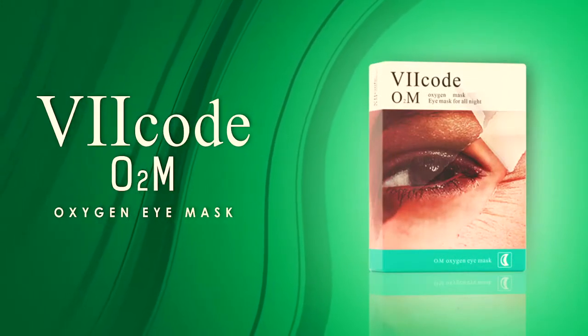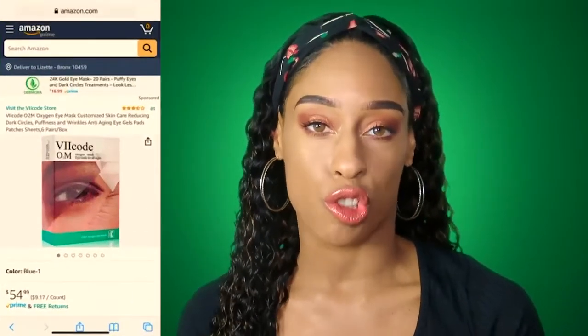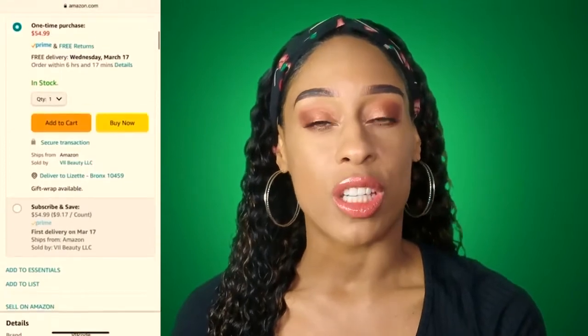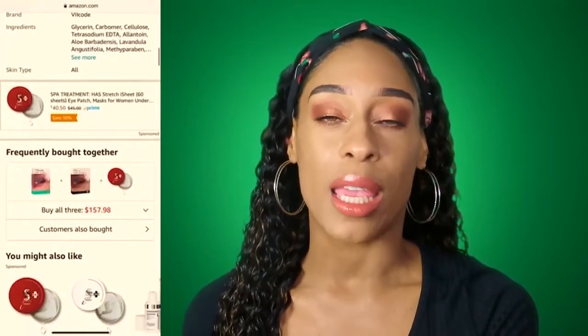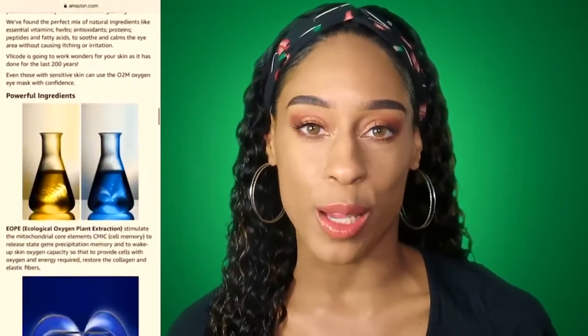This is a review of the V2 Code O2M oxygen mask. It's an eye mask and you can use these all night or overnight. A representative from the company V2 Beauty reached out to me — they wanted to send me these eye masks to try. They are also sponsoring this video, which I am so grateful for. You all know how much I love skincare and beauty items to try, especially from new companies or brands, so of course I said I want to try it. Who doesn't need a good eye mask?